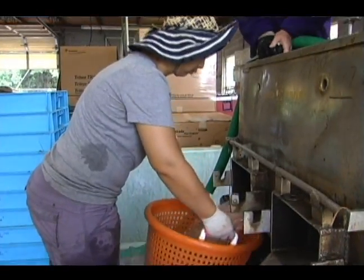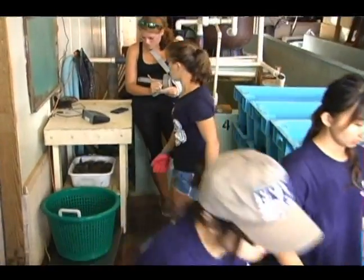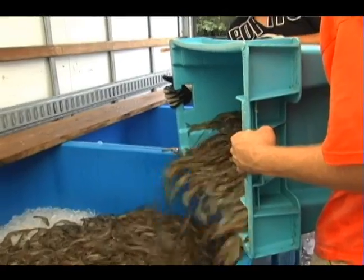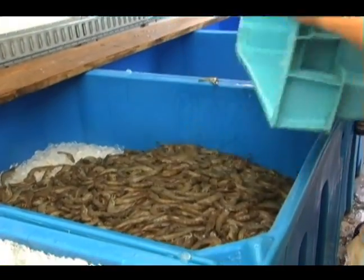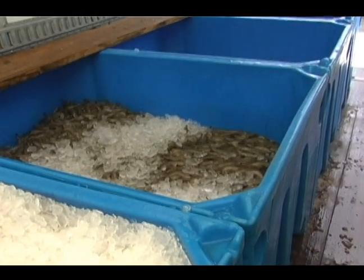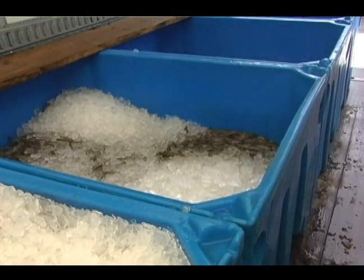Once the shrimp are harvested, they are weighed, packed on ice, and transported to the processor. As you can see, using a fish pump not only saves on labor but also reduces handling time. The ability to quickly harvest the shrimp from the pond and move them into ice ensures the highest quality product.